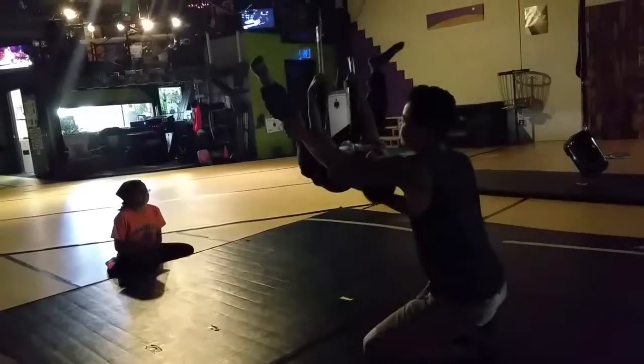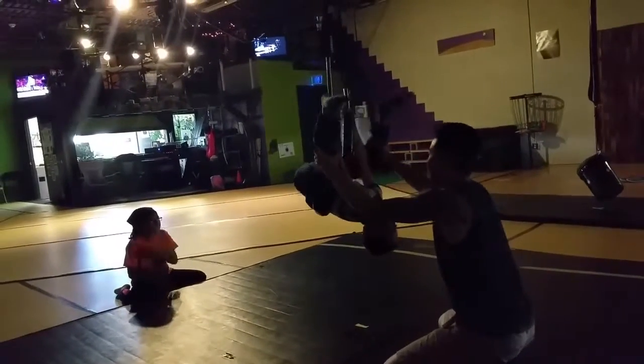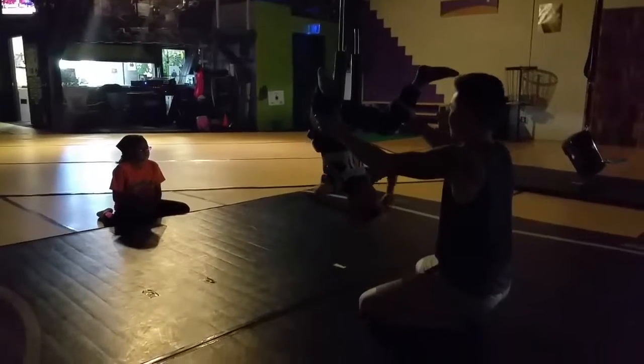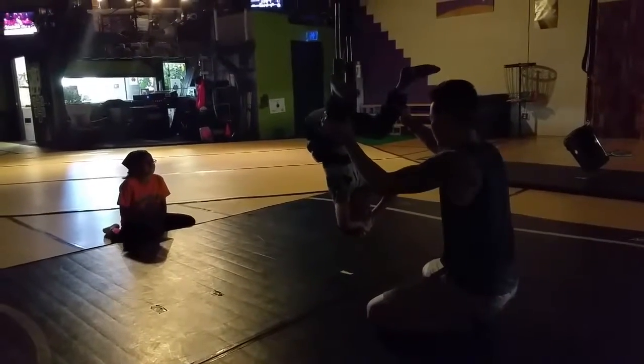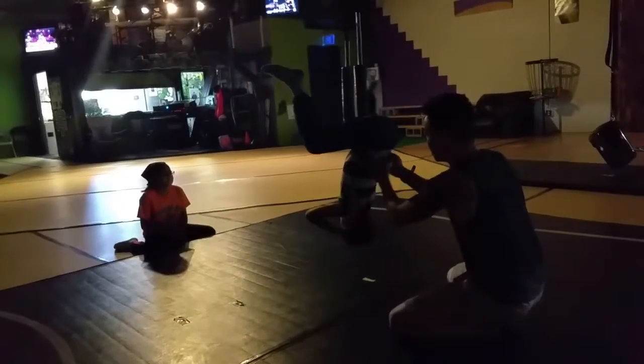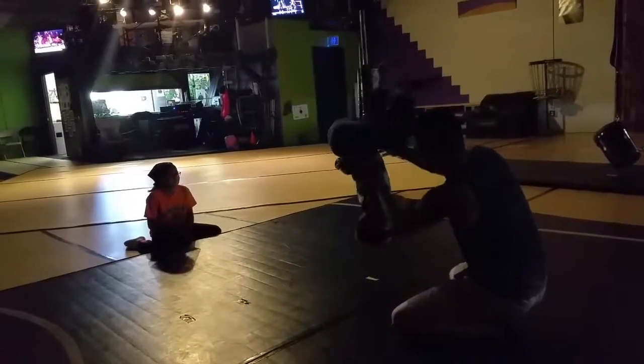Hold it, hold it. Three muscles. There we go. Legs open. Now let go with your hands. Hands on your head. There we go. So I'm going to turn you slowly — you're pretending like you're doing a head spin. If you want me to stop, just say stop.